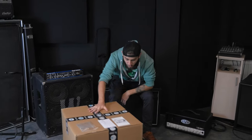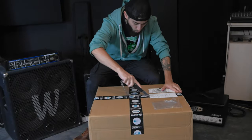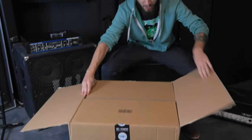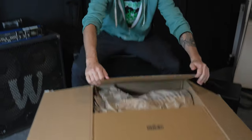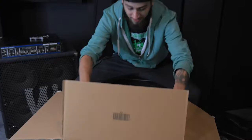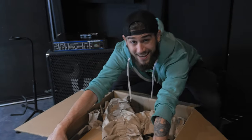Hello everyone! Hope you're having a great day! Let's do another unboxing — let's open this bad boy up! And while I open this bad boy up, let me talk a little bit about this channel.